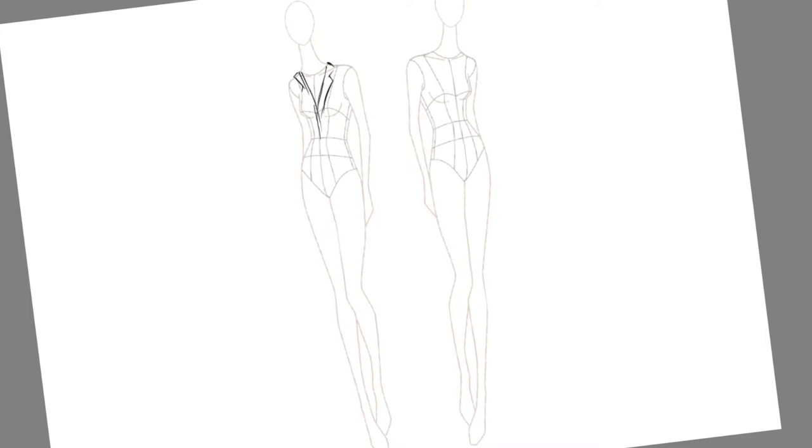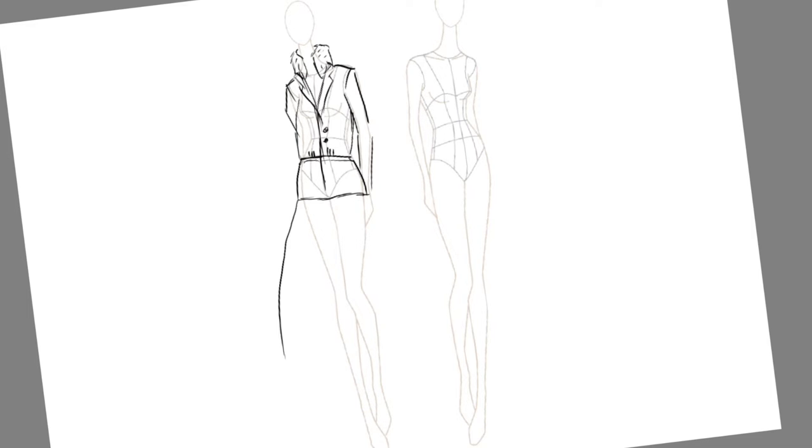Because we don't have the suit or detailed photos to work from, we're going to have to make some design choices. Elements like the fitted sleeves, dropped waist with belt, long skirt, and loose jacket from the photo will be the basis of the design.